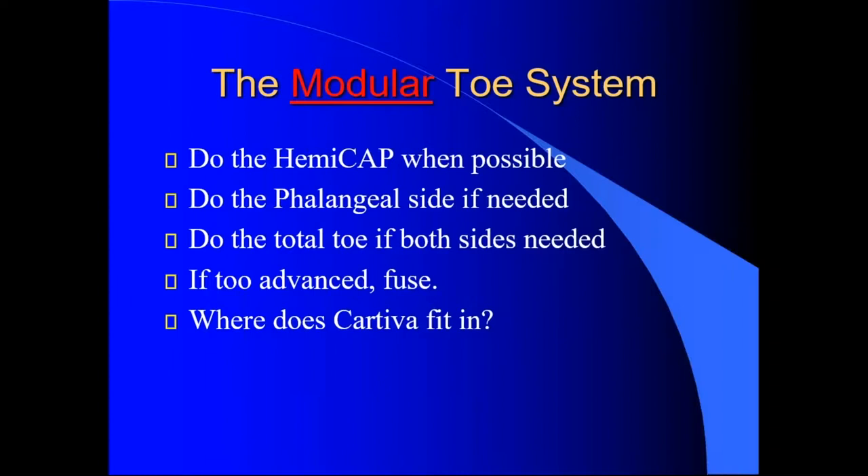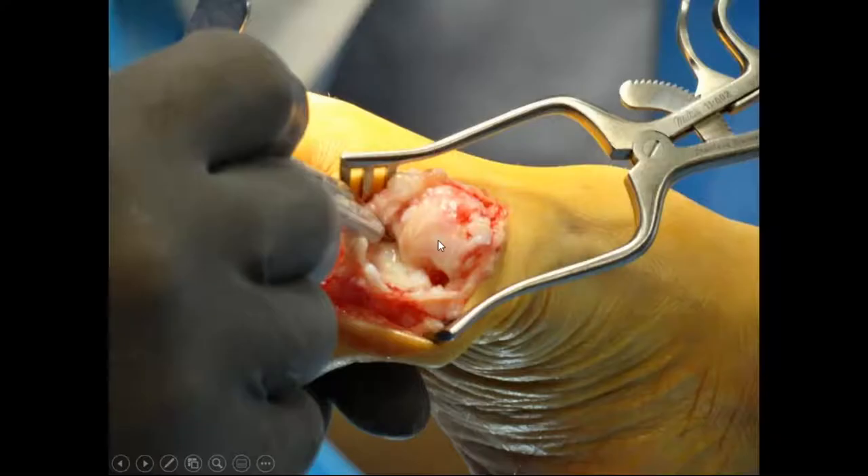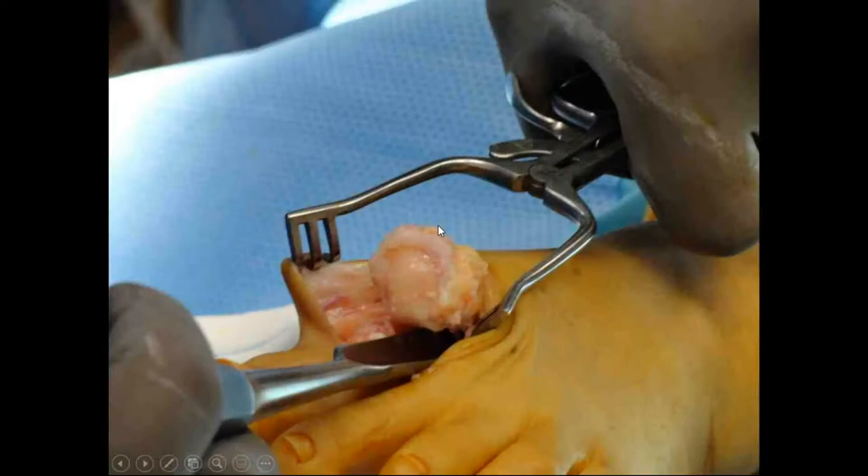I teach people: I go in with somebody who has hallux rigidus and talk about cleaning it up, putting an implant in, or fusing it. I consent everybody for cheilectomy versus arthroplasty. In all honesty, if I get in there and the medial-lateral sides are destroyed as well as the central side, then I go to a hemiarthroplasty.